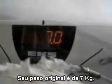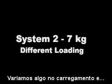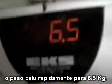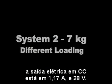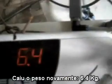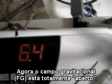The weight is — you see the weight? The gravitational field has totally, totally broken.